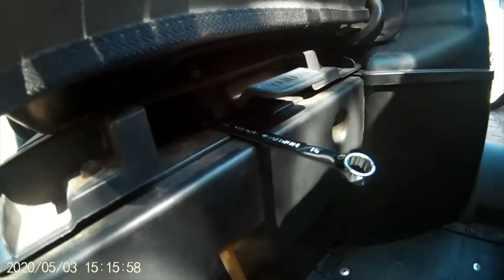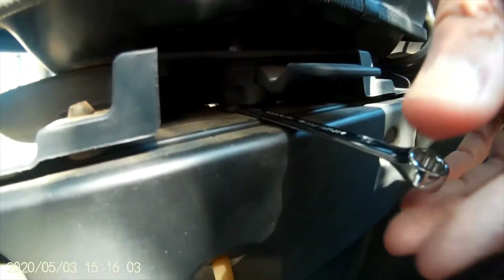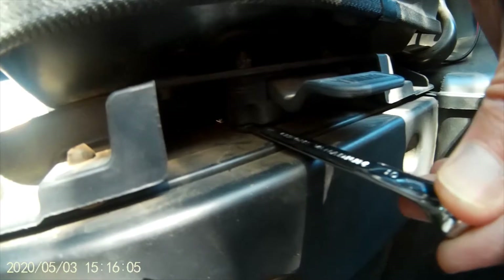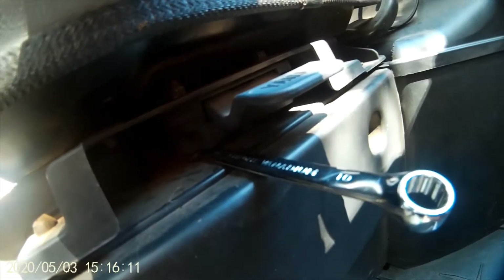Do this until you get the nut completely off, then move to the other side. An expedited method I found: once you've got one side very loose, you can get a little more clearance. I actually shoved a pretty thin 10mm open end in to hold the bolt head — it facilitates getting the nut off a lot quicker.